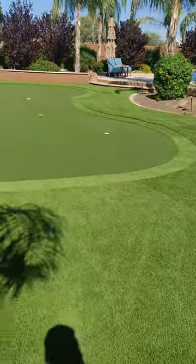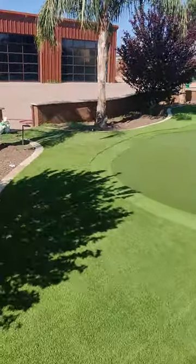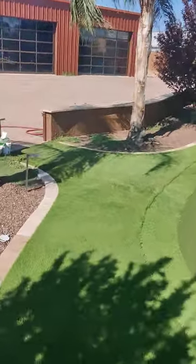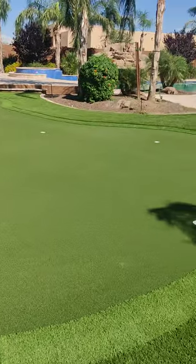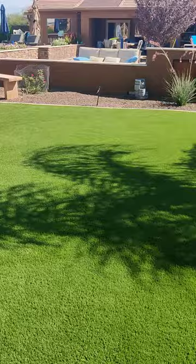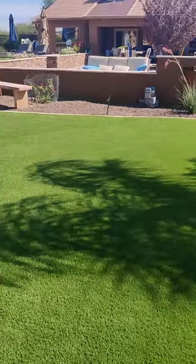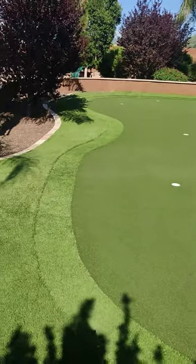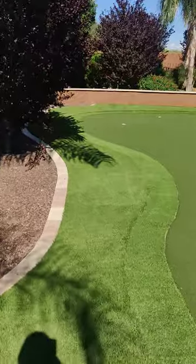We don't just run a power broom and think we know how to clean it properly. We know how to do it with all the years of experience with installation — and we are licensed, bonded, and insured. This turf looks completely brand new. We got all the smells out; there was lots of dog feces, stains — you name it — and it looks like this turf was just installed yesterday.